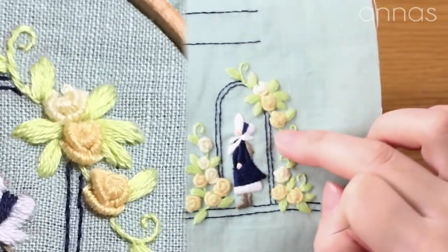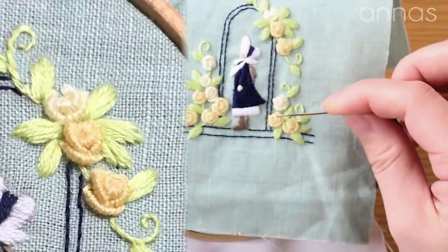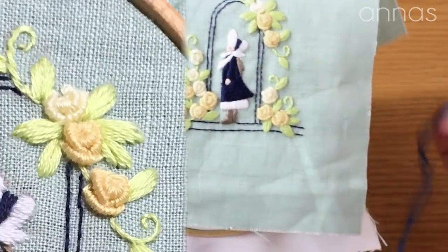I'm going to show you what bullion rose stitch looks like. It's used for embroidering a rose like this. First, make a small ball in the middle of a rose and then add petals around it.